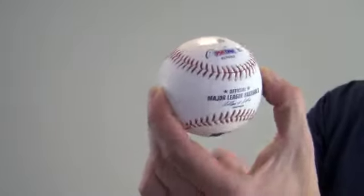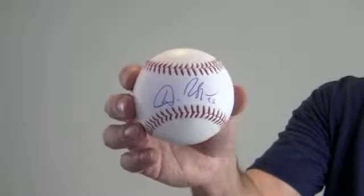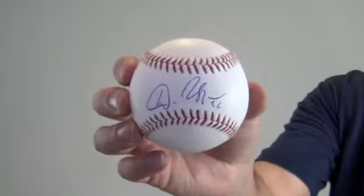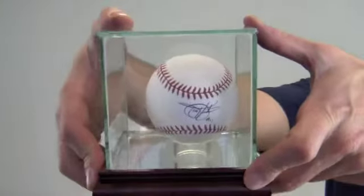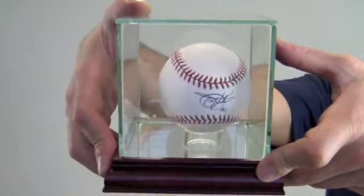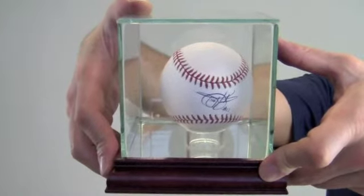This is a Rawlings official Major League Baseball and will be a great addition to any fan's collection or make a great gift. Protect and preserve your memorabilia with one of our UV protected glass cases — it comes with a removable top and mirrored bottom. The Dan Uggla autographed baseball ships free and within one business day.